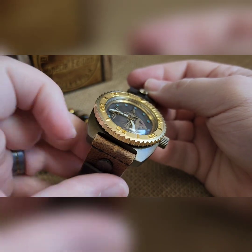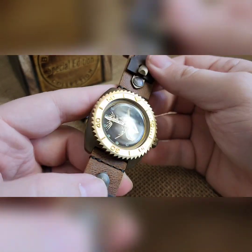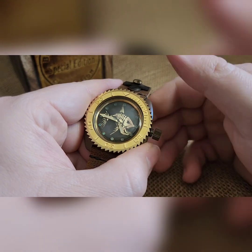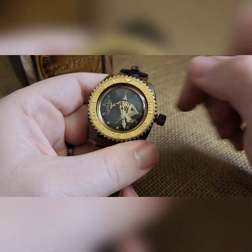See that little lip right here? That's for the case back to slide into. So where you get rubbing is where there is no rubbing — it looks like there's rubbing but that's actually where it's not rubbing. That's the build; it came out pretty awesome.